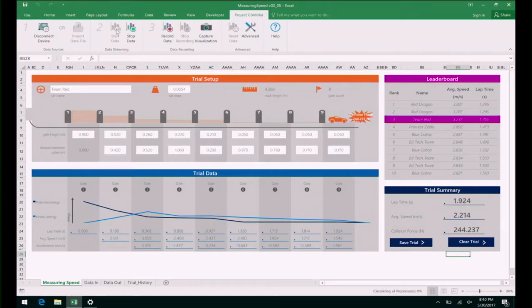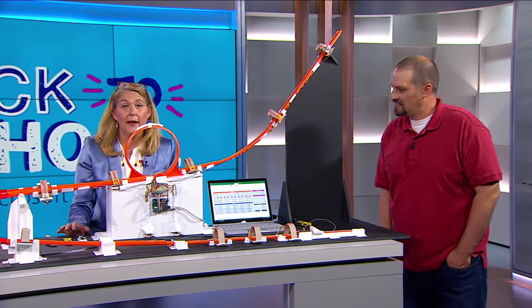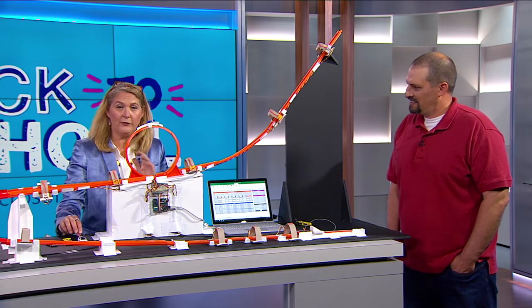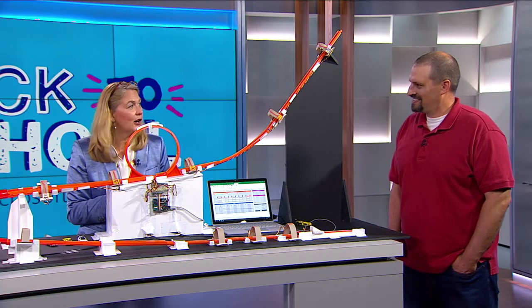Starting in September, for Saturdays, we will have STEM Saturdays happening at the Microsoft Store, and this is the project that will be there. If you'd like to come in and try it out, you can add your foil and run it through with our Hot Wheels cars.